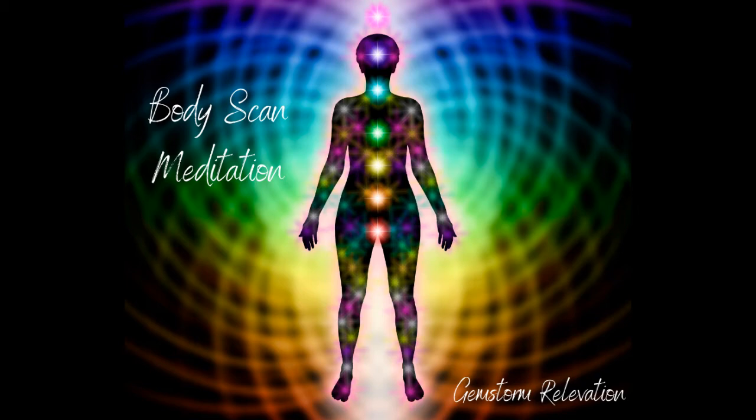Just keep breathing — breathing in, breathing out — until you feel centered and calm. Once you begin to feel calm and in the state of mind for meditation, just let your breath come back to a natural rhythm.